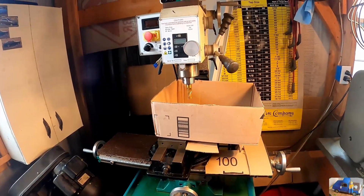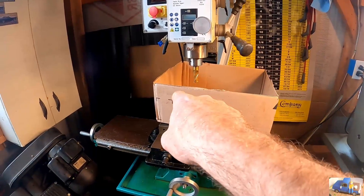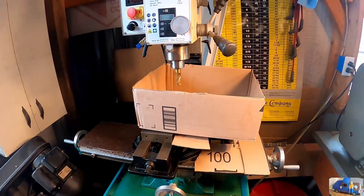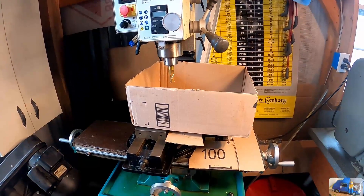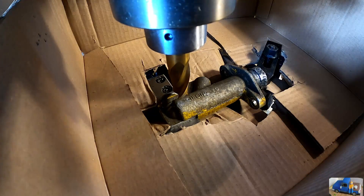Okay, I know I'm going to get a lot of crap for this right here, but this is my chip enclosure — homemade, straight out of a delivery box. Here we go, let's fire it up.